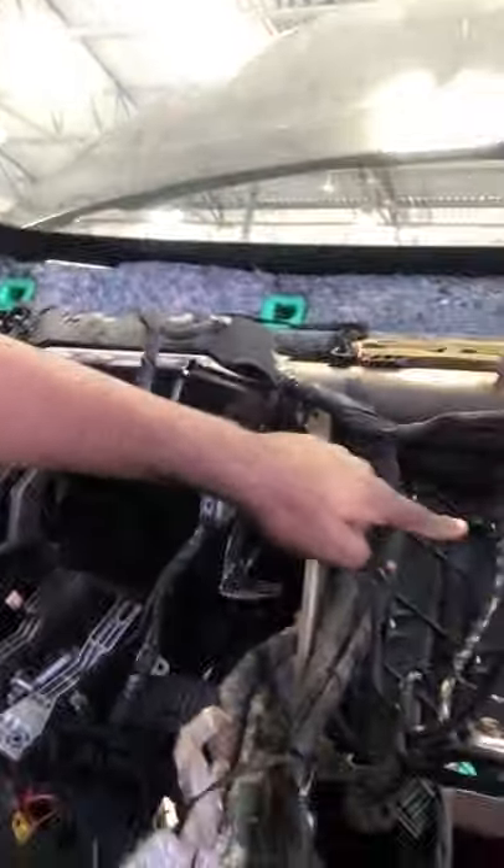This is an AC leak from an evaporator. You can see it. The interior is embedded, so we have to remove all the dashboards to get to the component. The component is right here — the AC evaporator.